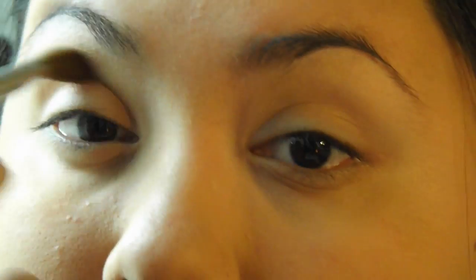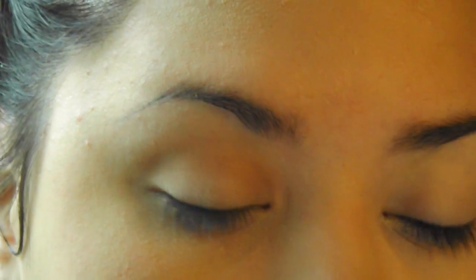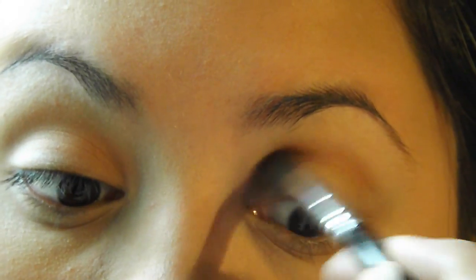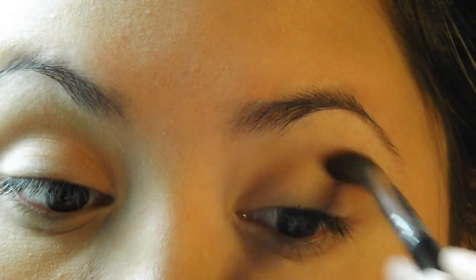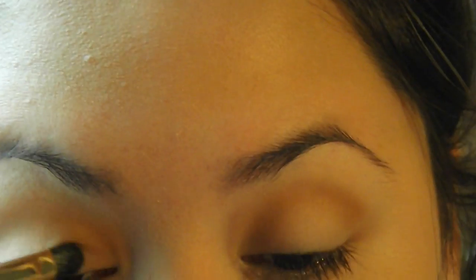I'm going to be using the shade called Salted Caramel, and this is just a brown, really warm brown, orangey shade, and I'm just putting that into my crease, sweeping it back and forth and blending it at the same time. I'm going to be using that for some warmth and as my transition shade as well. I'm not going too light, but I just like to blend it really nicely.